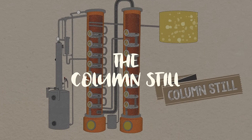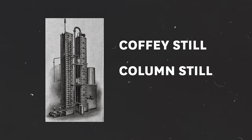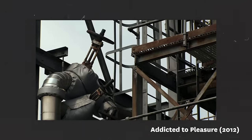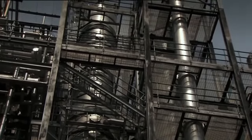One negative of pot stills is that distillation has to be done in batches — it has to be cleaned and emptied between batches, which can get really expensive. That's where the column still comes in. In the 1800s, a man called Aeneas Coffey invented the Coffey still, also called the column still or the continuous still. You can learn a little about how it's different just from the name — it can be run continuously, which means it doesn't need to be done in batches. It can be more efficient and produce a much larger volume of spirit at a much faster pace than a pot still.